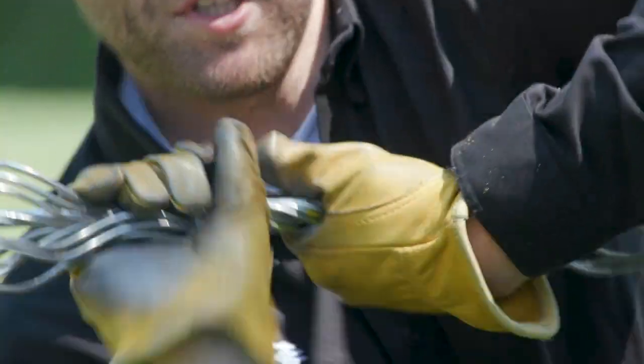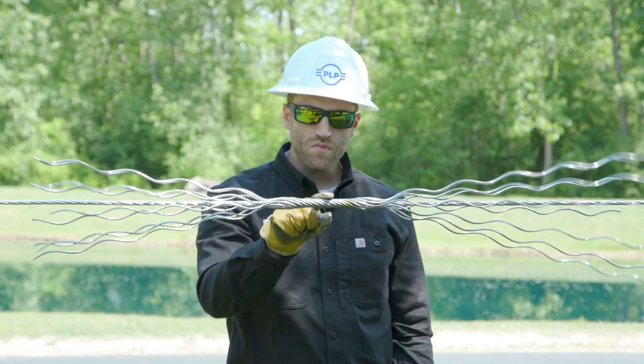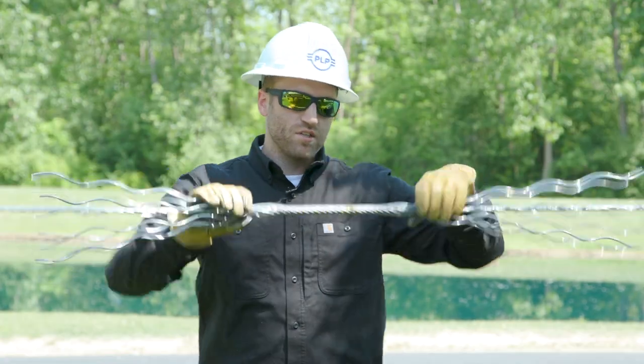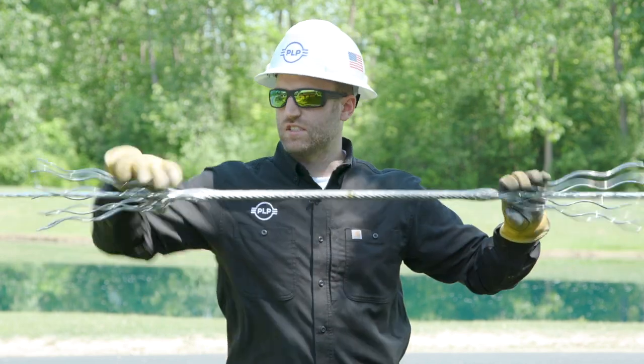Once they're ready, you can simply twist and wrap your armor rods onto the conductor. At this point you'll see the rods fan out on either end. You can simply wrap to completion on both ends and snap the rod ends into place.